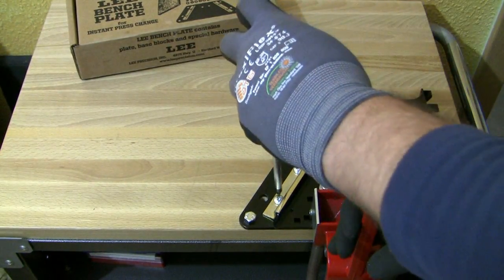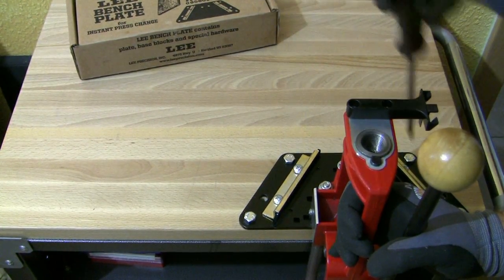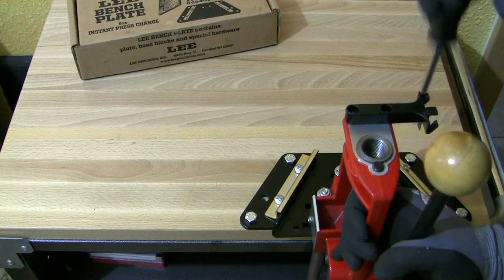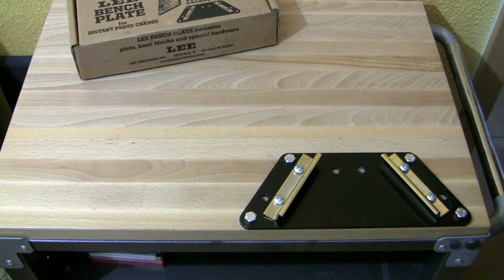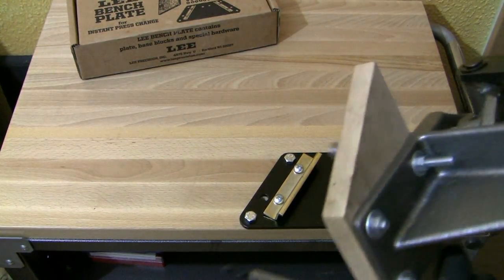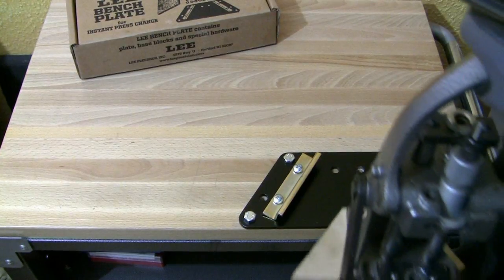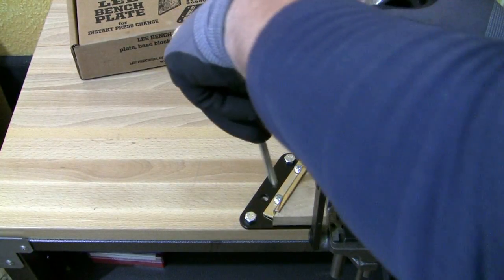Next I want to show you how fast you can change your reloading press. Just untighten the screws from the Z brackets and slide your reloading press out of the bench plate. Then insert another one — in this particular case I've got a Forster coax press mounted to the wood block. Make sure your screws are flush, slide it into the base plate, tighten the screws from the Z brackets again, and you're done.